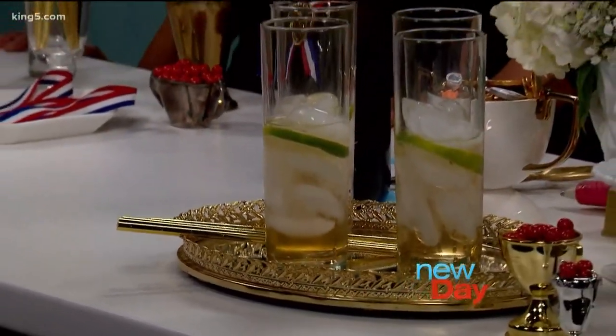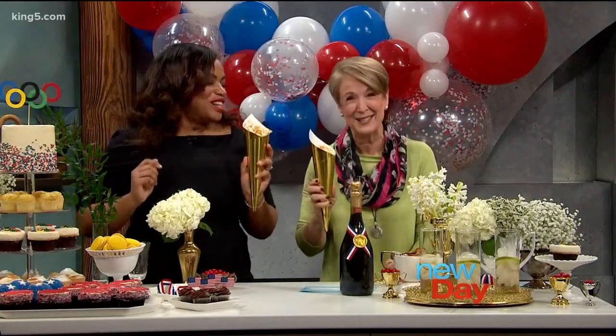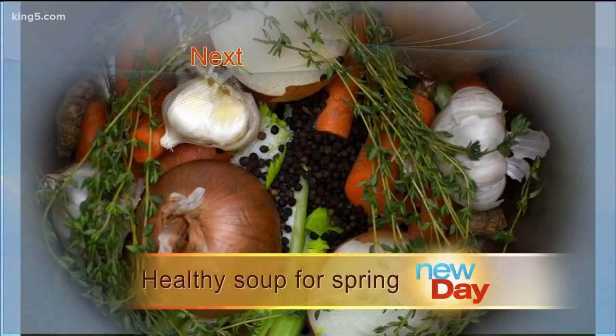Thank you so much — but I think the real winner is the popcorn torch. I'm going to steal that immediately. We will link you to Brandi's website for more great ideas and inspiration. Thanks for coming in. Up next, a delicious soup recipe to boost our wellness — it's Delish, back after this.